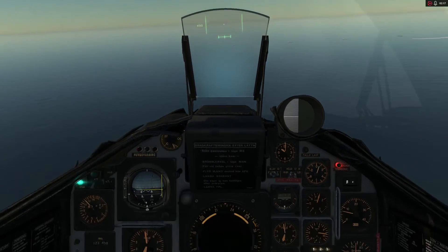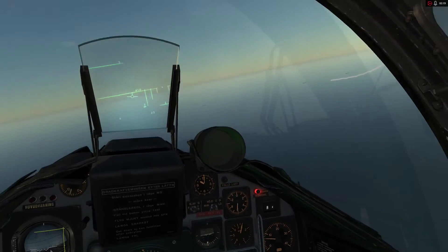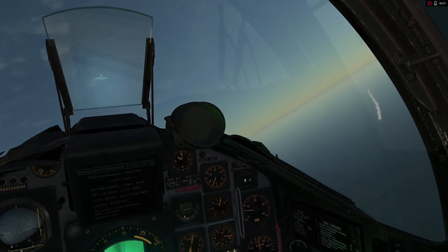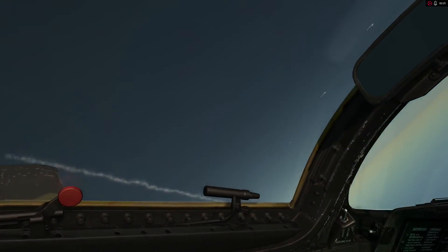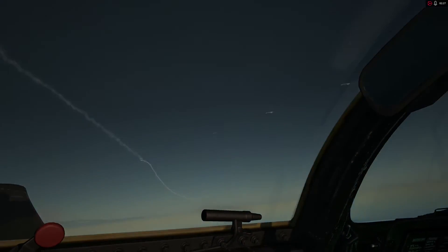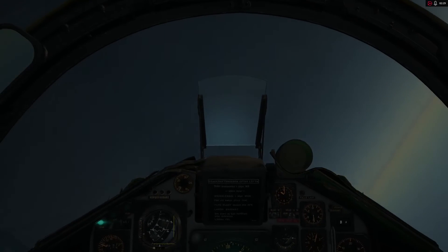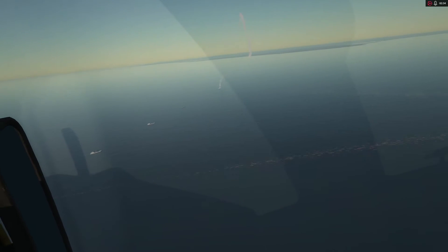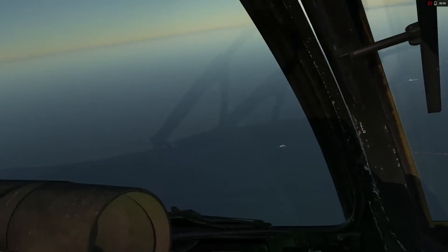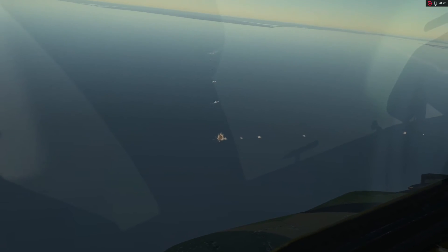I have a missile inbound — that is not good. Firing, and evading. Now, to cycle to the next missile, you need to re-engage the trigger safety and then open it back up to fire the next one. That's a hit. Not sure it killed him, but it definitely hit him.